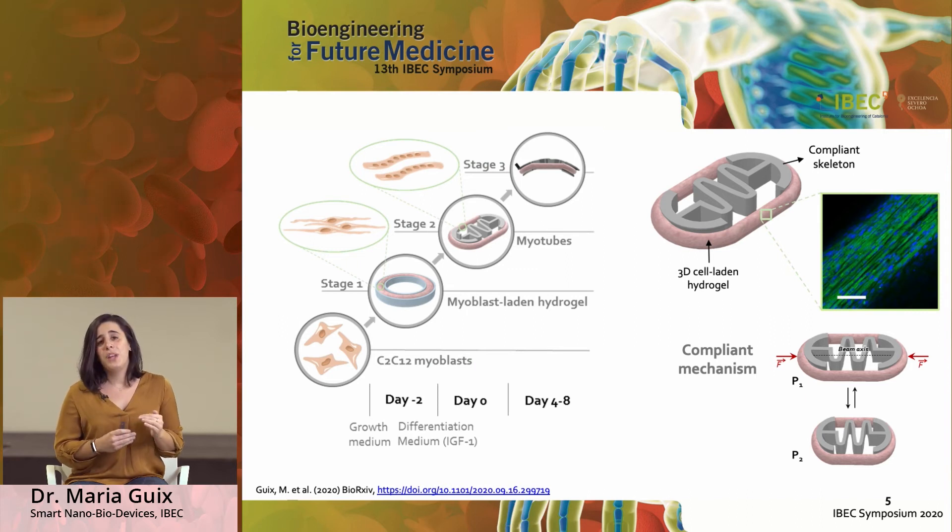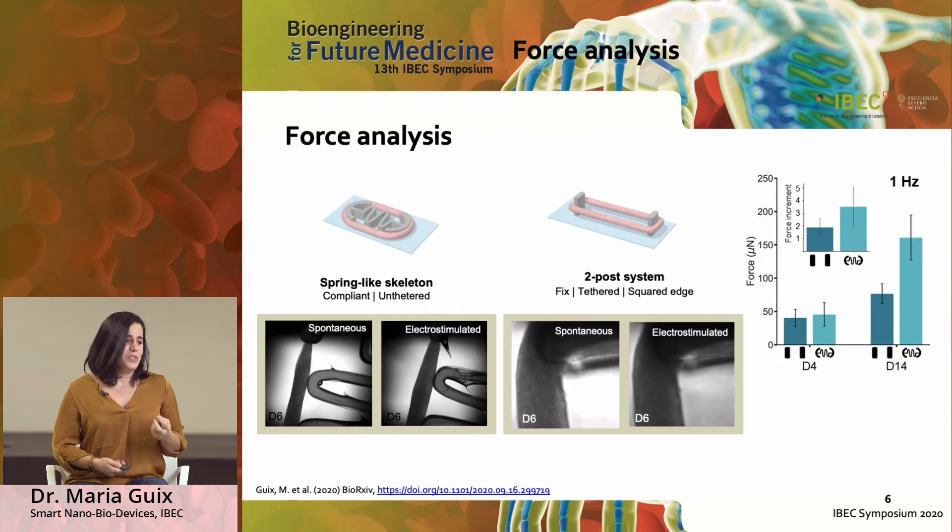Once assembled, we followed what would happen in their natural state — they are growing, they differentiate, and then we wait for them to be ready to perform their contractile behavior. Once that happens, we can observe that they are really well aligned. This is also due to the effect of the spring, which is constantly producing some stress or stretching the structure — which is what happens in our body — and that's why they feel comfortable and perform better than they would otherwise.